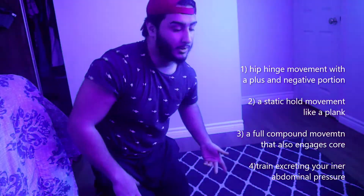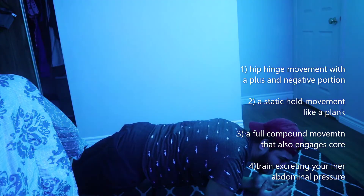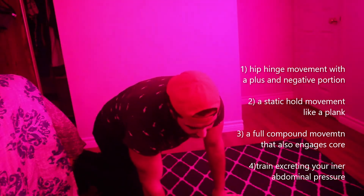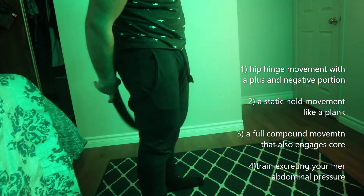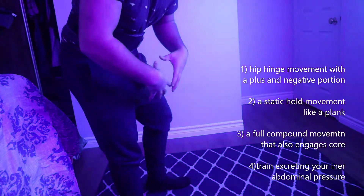Then, without any rest, I like to go for a plank since I don't have any other equipment for static holds. You want to keep your body in a straight line — glutes parallel to your shoulders. Hold for a minute, a minute thirty, as long as you can. And then you want to quickly move into the next superset exercise.